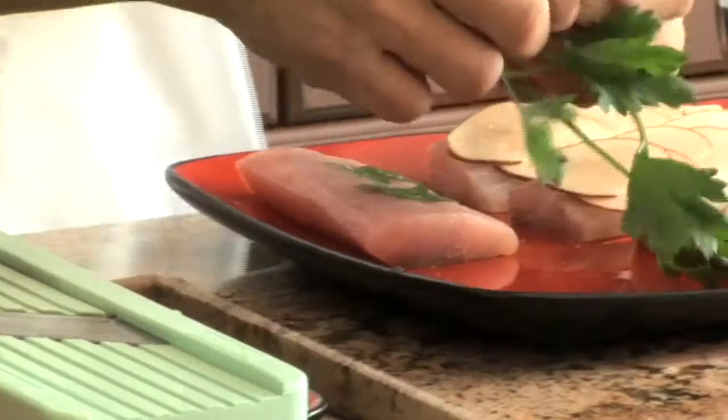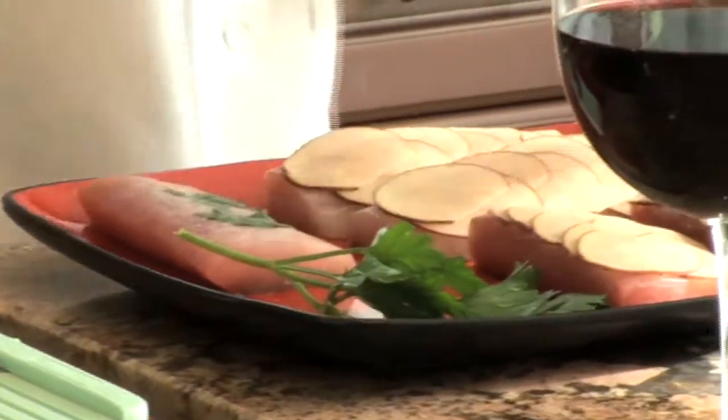We got this beautiful mahi here. We're going to put some parsley leaves right on top and season with salt and pepper. When you choose your mahi, make sure it's nice and white or pink and it doesn't smell fishy. If it smells fishy, don't buy it.